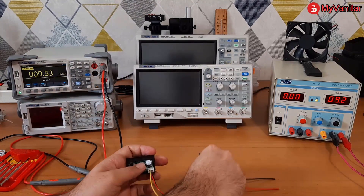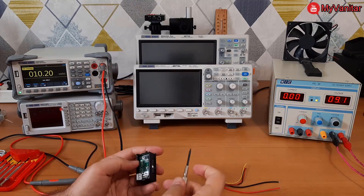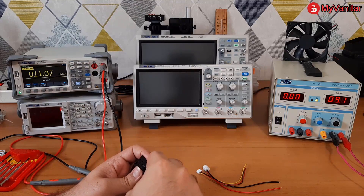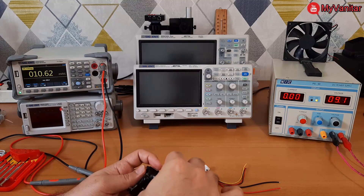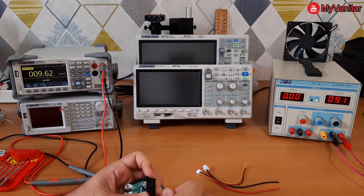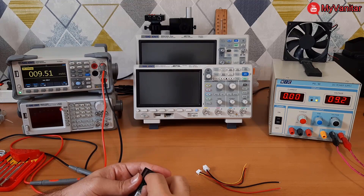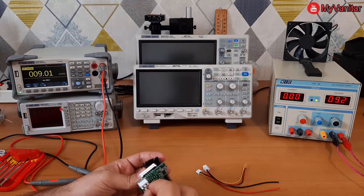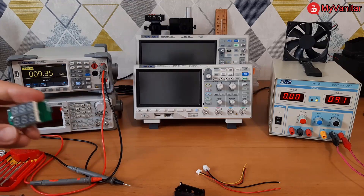I'll take off the board completely to show you the PCB layout and components. I need to push one side a little to be able to take out the board easily — like this. Okay, it comes out. There we go. The only components on the top layer of the PCB board are the two three-digit seven-segment displays.